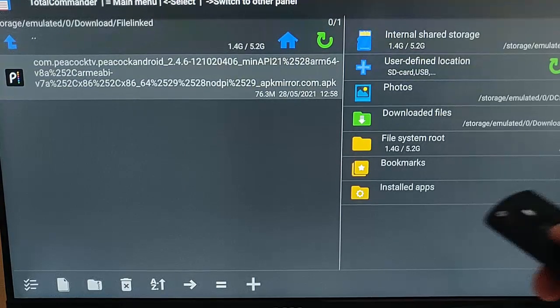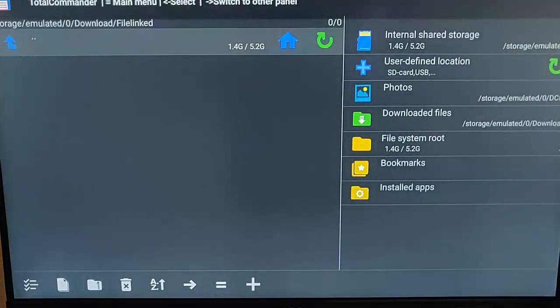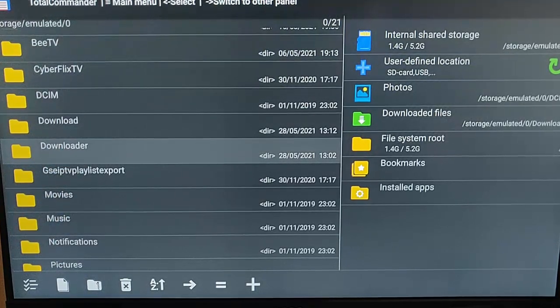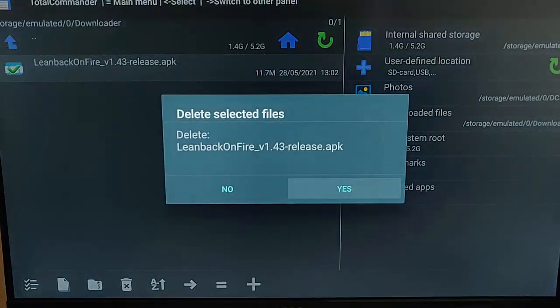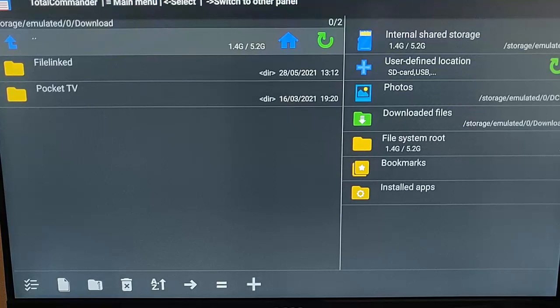That is a download file — we don't need to keep download files. Press and hold the middle button on the remote control, go down to Delete, press the middle button again, and press it again to confirm, and it's gone. If you've got Downloader installed, you'll also have a yellow folder titled Downloader. Highlight Downloader, press the middle button on the remote control, and delete anything in there. You might find in the Downloader folder that you have the same file time and time again — maybe where you've re-downloaded it, or where an app has updated itself. Bee and Nova tend to do that — they update themselves and leave their old files in the download folder, which builds up over time, and once you've got more than 10 copies in there, that's taking up quite a bit of space.